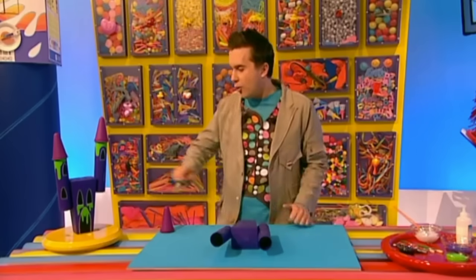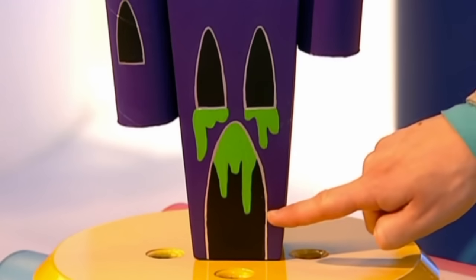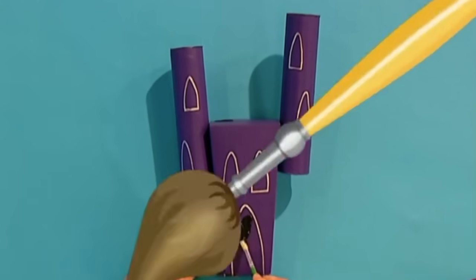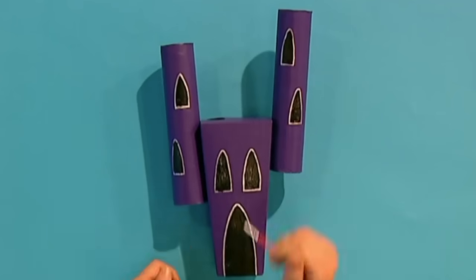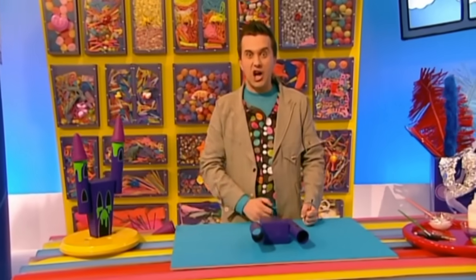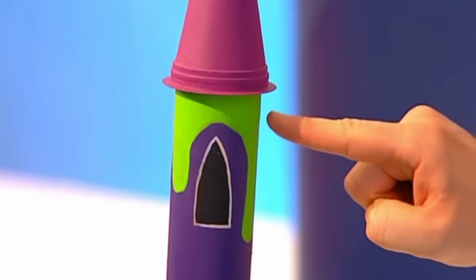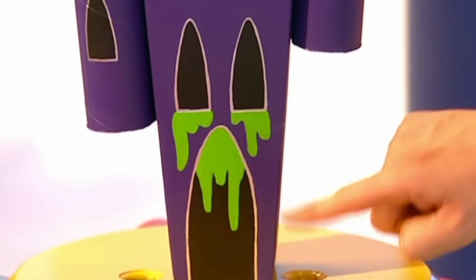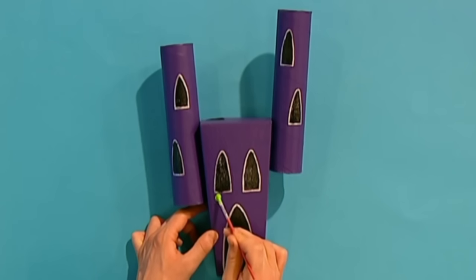Next, fill in all the windows and the door with black paint. Then, to make the castle look extra creepy, how about painting slime oozing out of the tubes? And how about some slime coming out of the door and the windows too? Let's get painting!